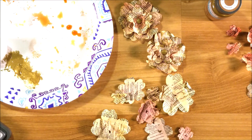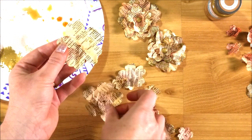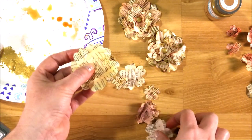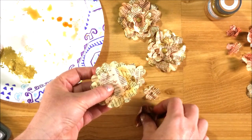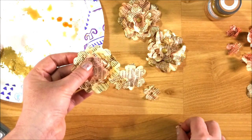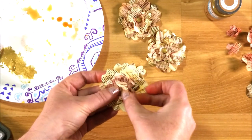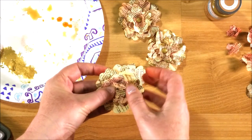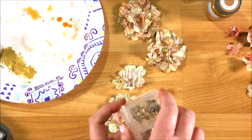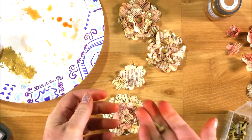Now what you want to do is start layering your flowers. I'm going to do two of the larger flowers and kind of offset them, then go in and add the middle flower and add two of those as well. I like this one because it's a slightly different, lighter color. So I have them all layered up.